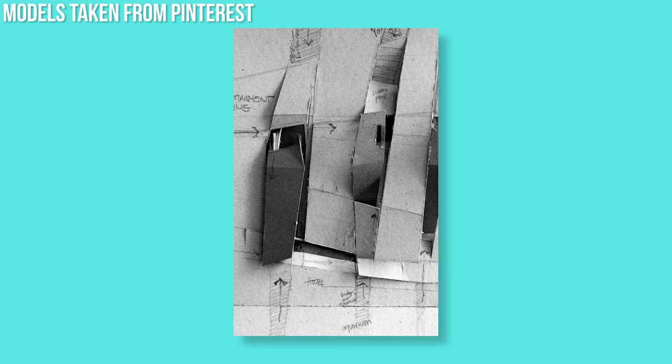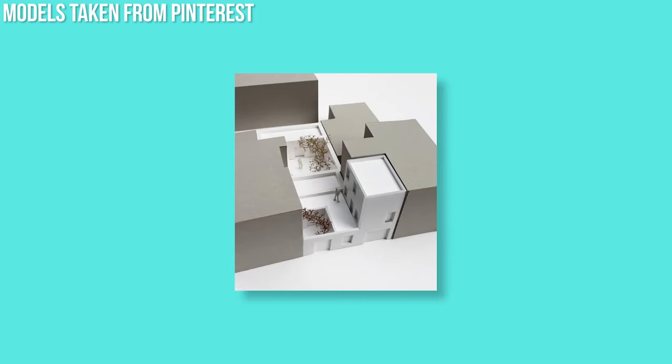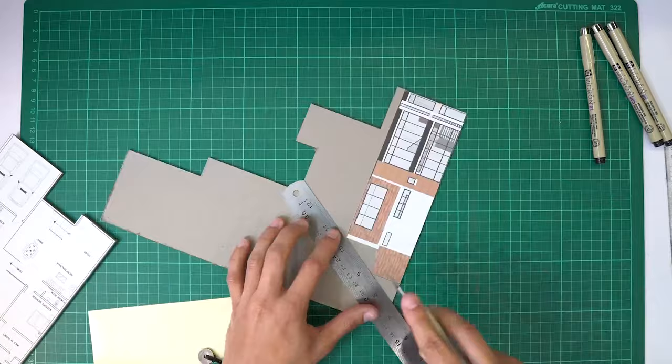I would typically use this board for preliminary block models where you are going for earthy muted tones. Or you could just stick some stickers on it and use it for final presentation models.